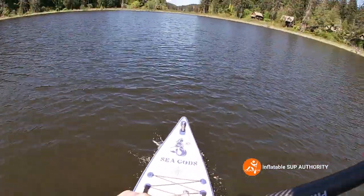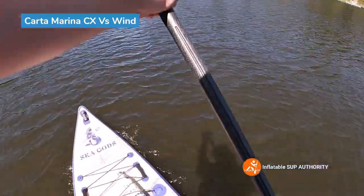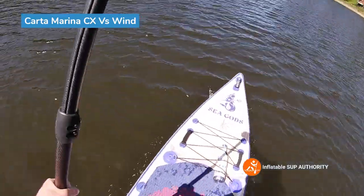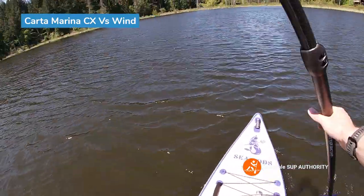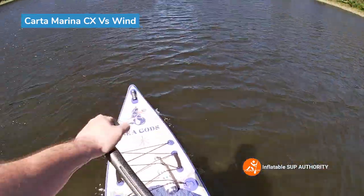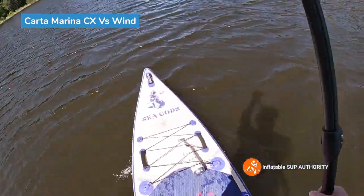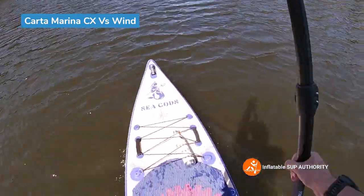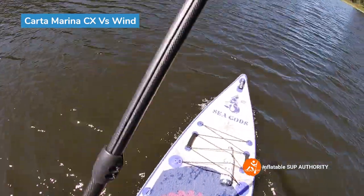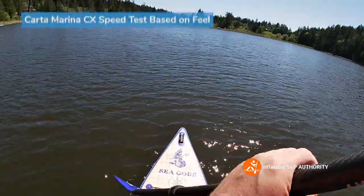We're doing a little paddling against some wind, and I like the ground I'm making with this board. The rocker clearly does not give this board too much drag, so it moves very nicely even when the wind picks up. The board is still making ground — very impressive. With other all-around boards I sometimes barely make any progress at all, but this board is clearly cutting through the wind.